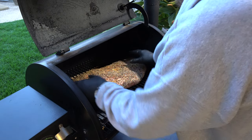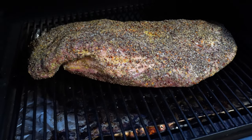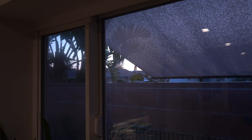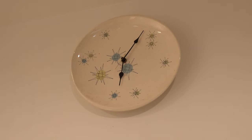To settle a backyard argument that's been going on since caveman days — it doesn't matter. Fat down or fat up, it doesn't matter. Today, because I wasn't even thinking of it, I went fat cap up, but you can certainly go fat cap down — again, your liking. The official time right here is 6 AM, and we've got about 12 hours of reliable cooking coming. I'm going to show you at the end how good this thing came out.